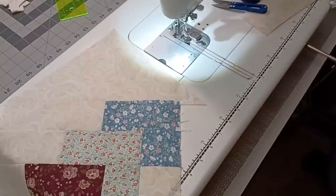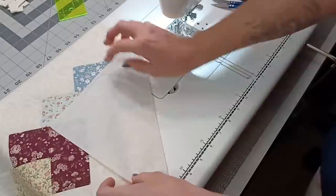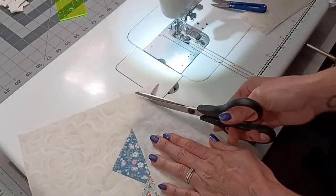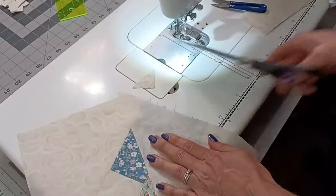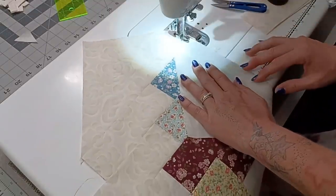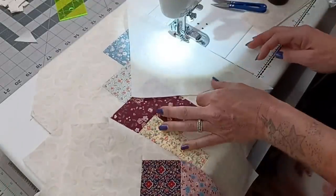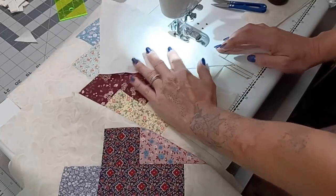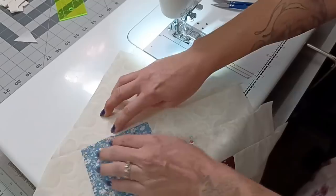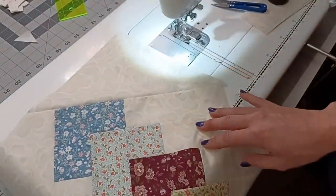Now that it is on there, you can see it's hanging over quite a bit, but that is perfectly fine. We're going to take our other piece, put it right sides together, and with a pair of scissors I'm just going to snip away along the edge right here to take off that triangle. Then lay this under and sew a quarter inch seam, holding on to it nicely because this table runner has a little bit of weight to it. I'll finger press this and go to the iron, pressing towards the center.